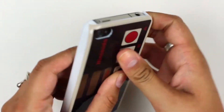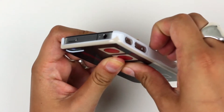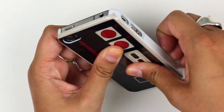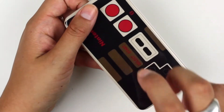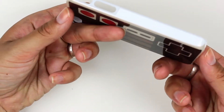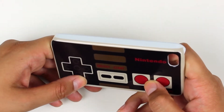It's a simple bumper shell that fits right over the iPhone 4. It has white edges, which isn't so controllery, but that's okay. It's just a hard, thin, durable plastic, slim profile, and it's kind of got a neat look. And it's about the same size as an NES controller.